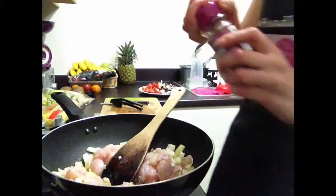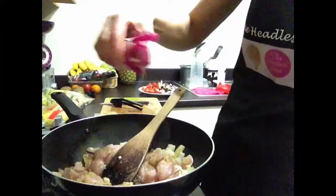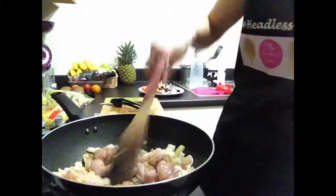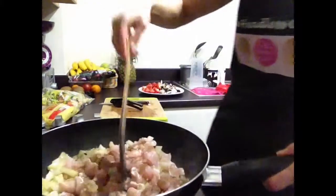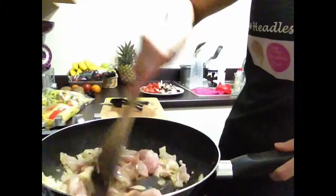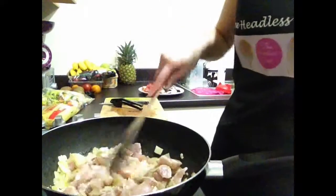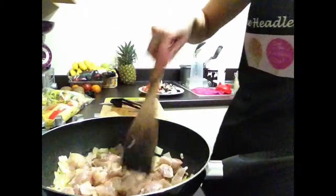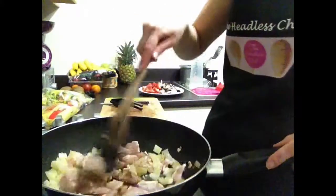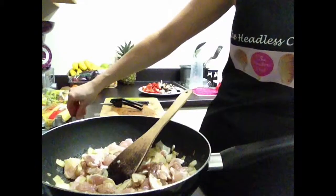And now it's time for five spice. I'm using Chinese five spice to bring out the flavor. Just stir it and now let it cook until the chicken cooks properly. I'll put a little bit more — that should be more than enough. Just keep stirring; you can put the heat slightly higher.